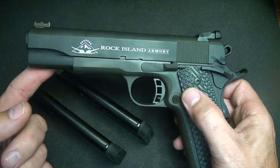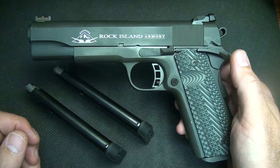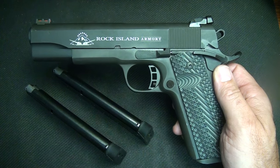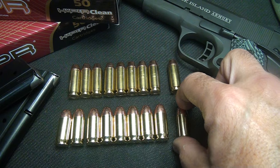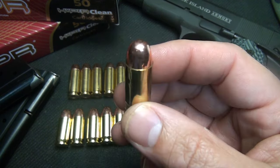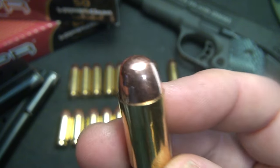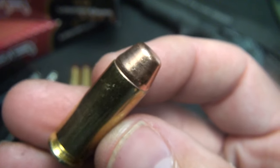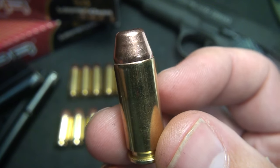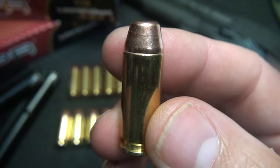10mm is a very strong caliber. We're getting up to 1,200 to 1,300 feet per second. With your standard .45 ACP, we're looking at 775 feet per second. Your traditional 1911 has always been the .45 ACP, and this has been a proven combat round. While the 230 grain .45 ACP produces around 21,000 PSI, the 180 grain 10mm produces 37,500 PSI — a considerable difference in pressures.